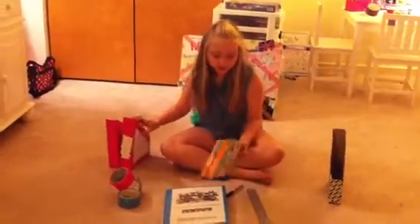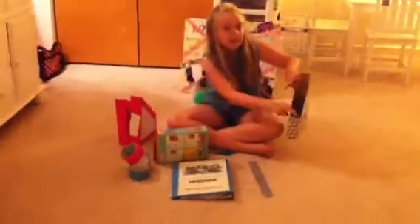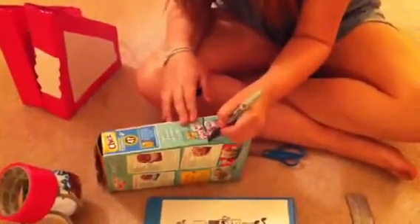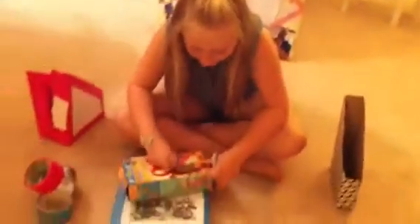First, what you want to do is mark the spot where you want it to end, pretty much like that. Since this is kind of small, it's going to be like a mini one almost. You're going to mark it like that. For a regular one, you're going to do five inches up, but since this is small, you're just going to be estimating.